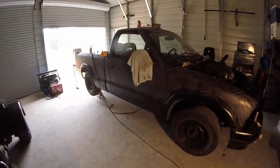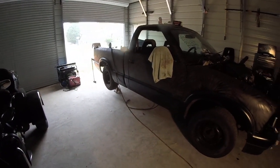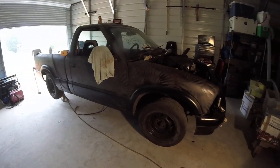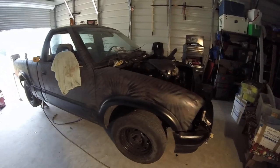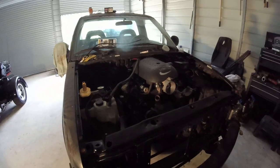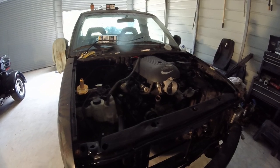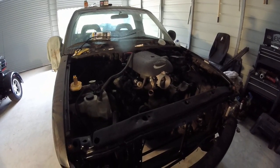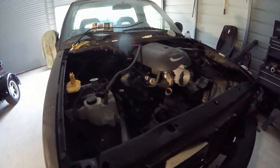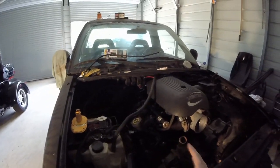This is another project I have going on — too many. This one's actually coming along pretty good though. It's a 97 S10. I put a 5.3 in it, the motor that I was going to put in the Camaro, and I kind of made my own mounts.